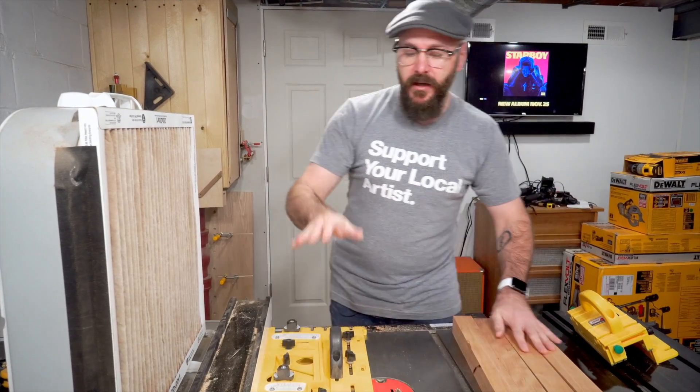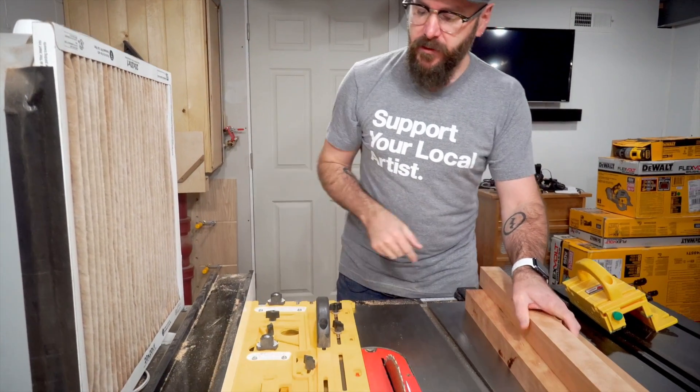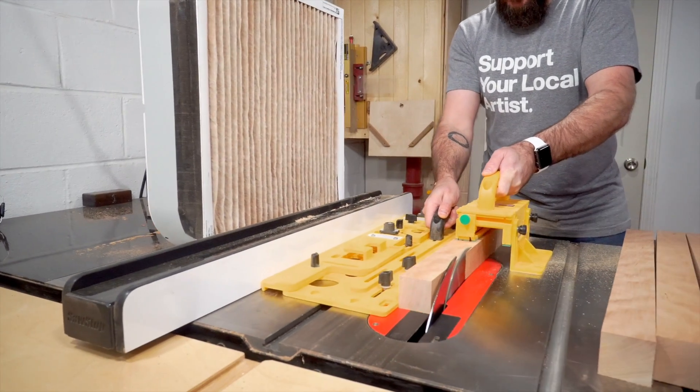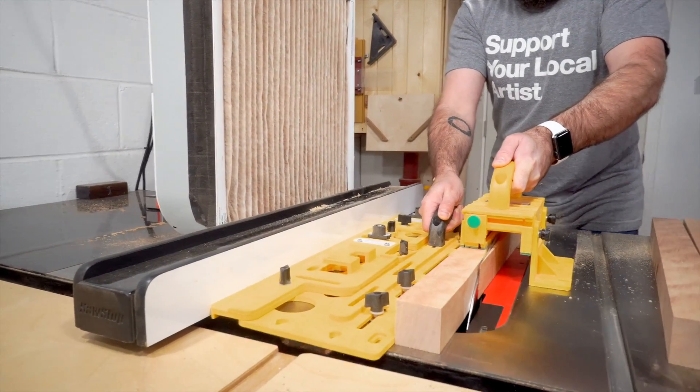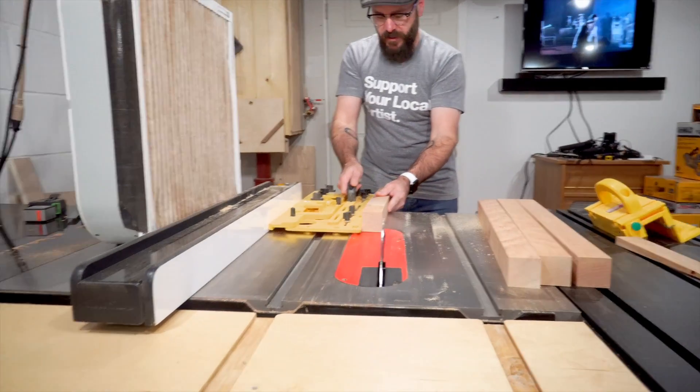I got my four legs here. I'm going to cut a taper on two sides of each leg using the Micro Jig tapering jig. Now I'm going to repeat that on one more side.